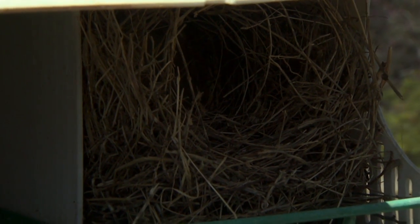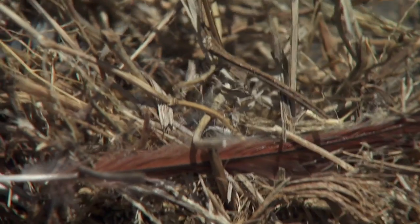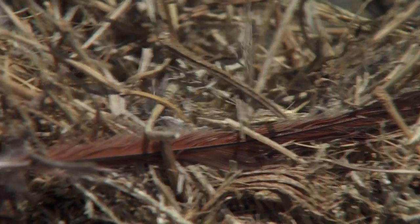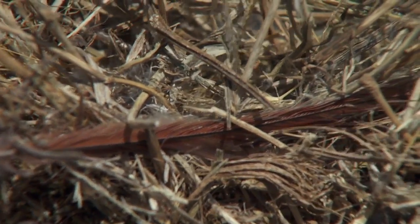A sparrow nest, on the other hand, is usually a ball — like you see here. It's a ball of grass. They'll sometimes incorporate bits of paper, candy wrappers, bird feathers. People that have chickens will often have chicken feathers stuck in their house sparrow nests.